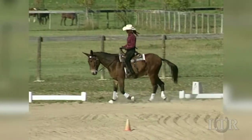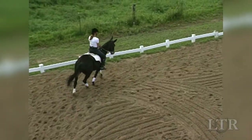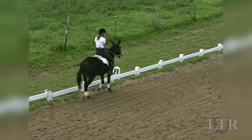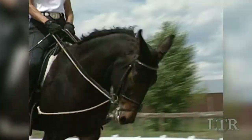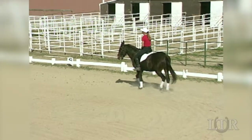Collection shortens the equine's frame between the rider's legs and hands. Collection adds more suspension to his gait, so his hocks are engaged, his forehand is elevated, and his neck is raised and arched. A collected equine is light in the bridle and more supple.